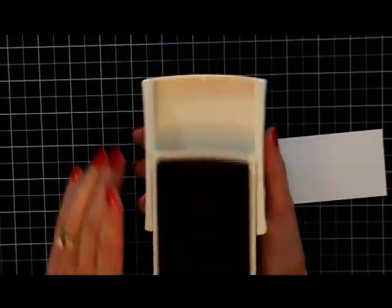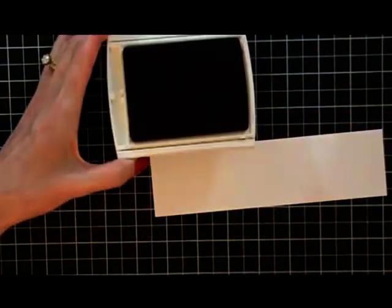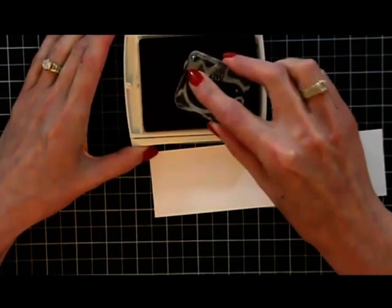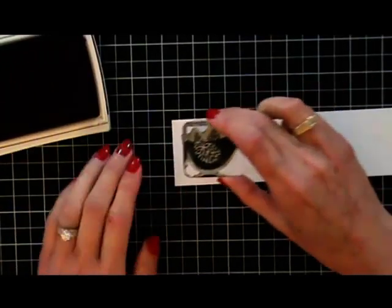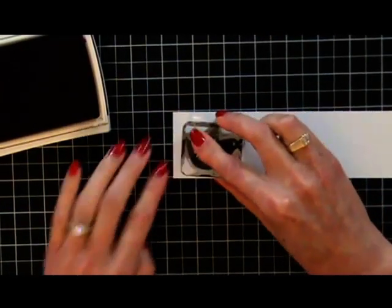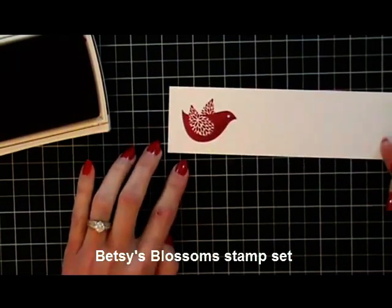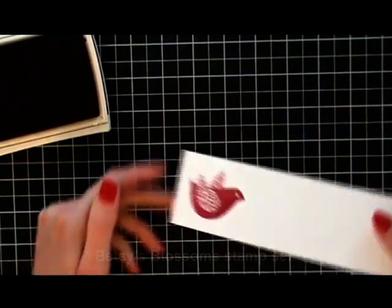And then you lock it into place. But this is different — it feels different, it stamps different. We no longer have to go wham, wham, wham. You barely touch it and you have this great coverage. Look at this — this is a good solid stamp. I didn't have to wham on the pad at all. Look at that coverage. I am just so tickled with the new style ink pads.